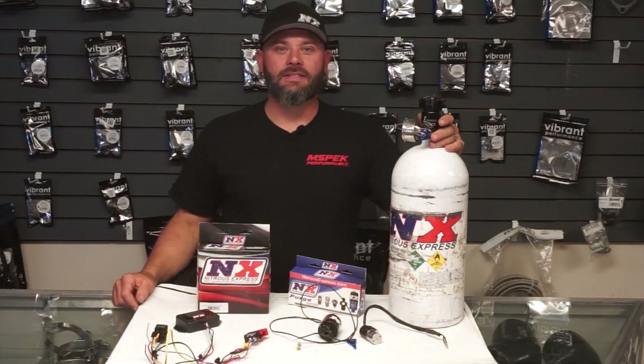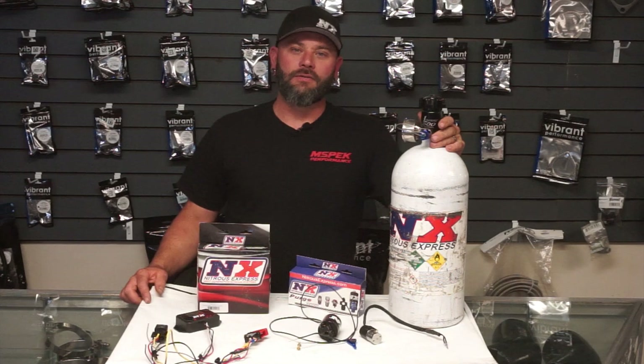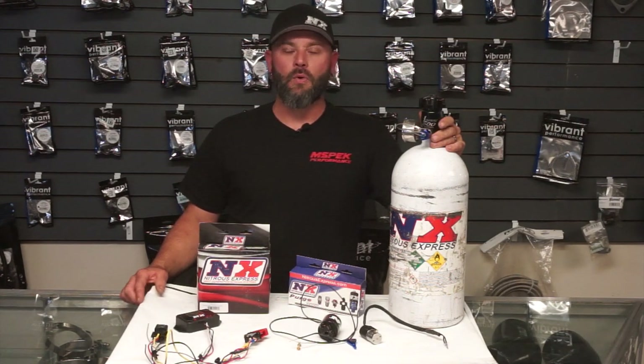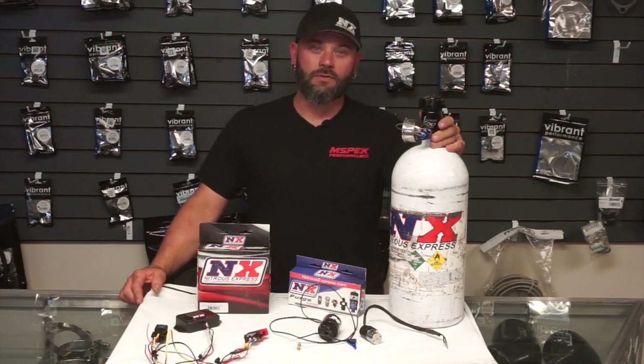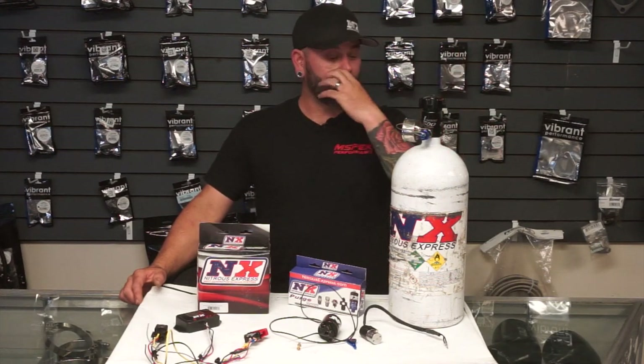I'm Steve with M-Spec Performance and this is Tech Talk Tuesday. Today's topic is going to be nitrous oxide — different types of systems from direct port to a single nozzle, dry versus wet, tuning issues, some safety concerns, different methods of delivery, and different methods of tuning and managing nitrous oxide. So we'll go ahead and jump in.